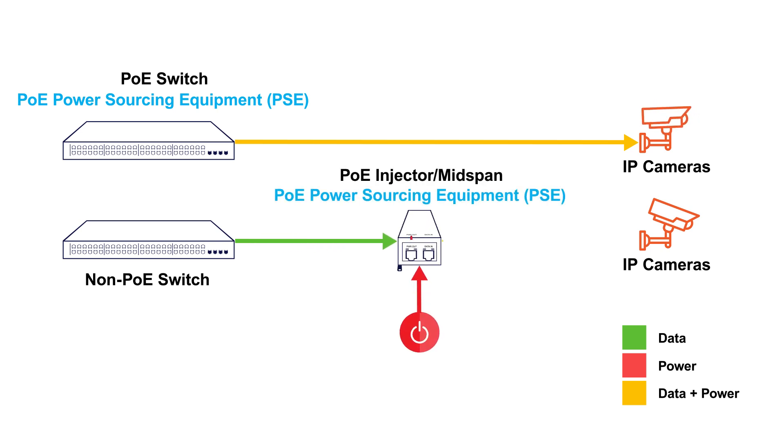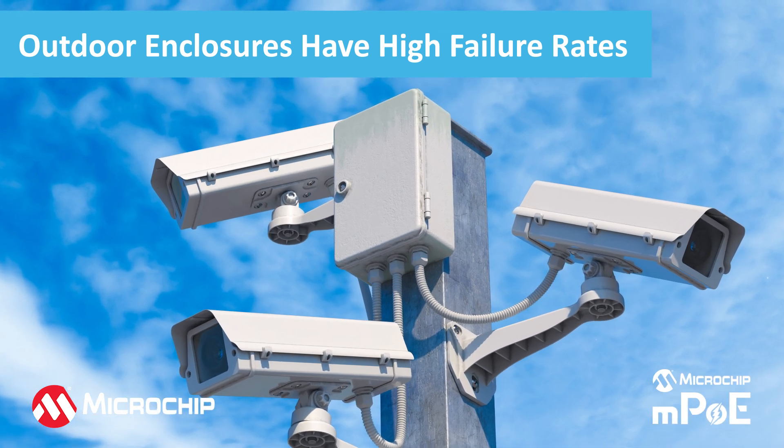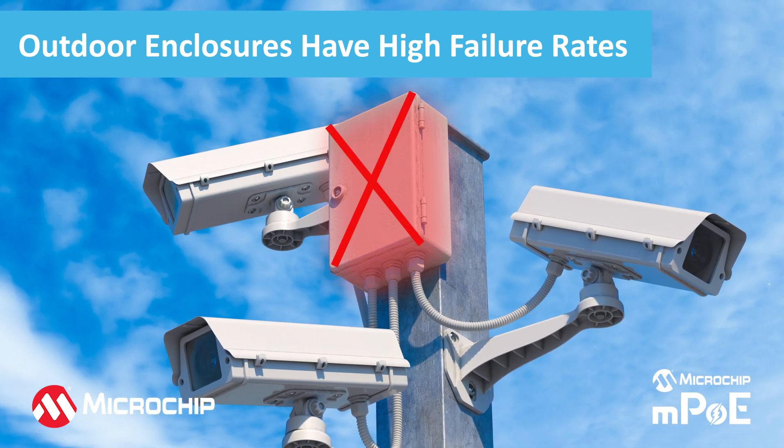A PoE midspan or injector can be added onto an Ethernet cable when a switch cannot be used to provide power. Attempting to put indoor or industrial midspans and switches in outdoor enclosures, known as National Electrical Manufacturers Association or NEMA boxes, is not effective. These configurations frequently fail because the temperature inside the enclosure can reach up to twice that of the air temperature.